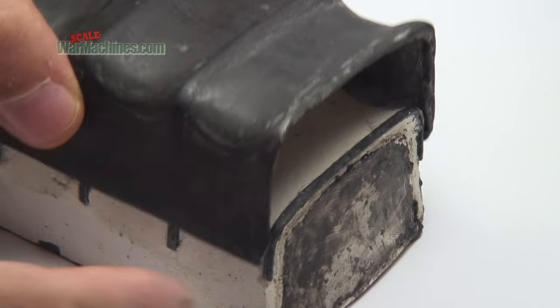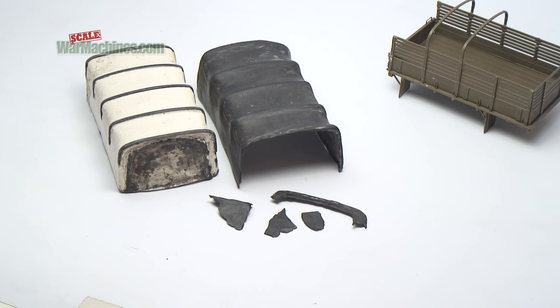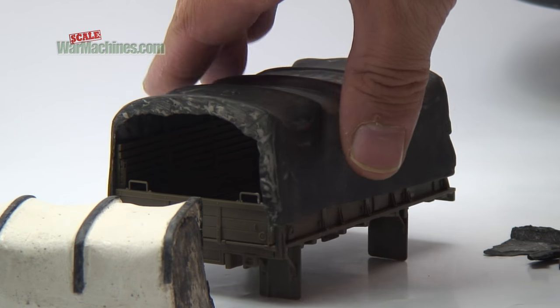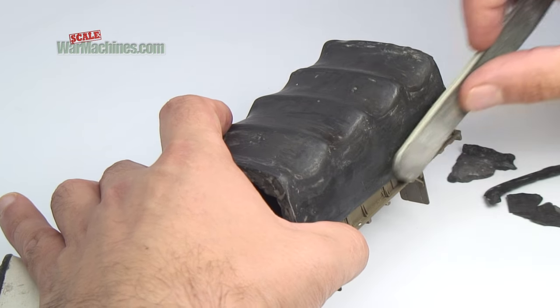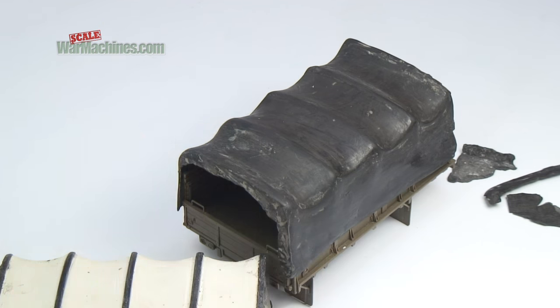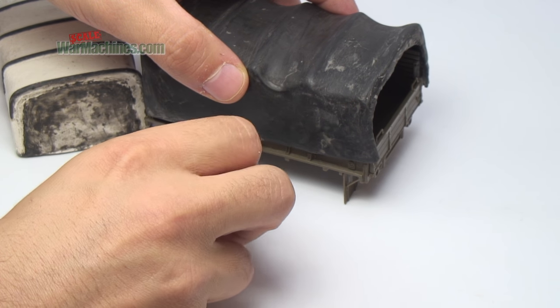If like us you're slightly unlucky, some bits of the tarp may fracture or break off when you release the mould. Because we had a pattern, we just grafted on some repairs and then sanded the hood down. Any blemishes were filled with more Milliput and then sanded smooth. You could also drill the small holes for the rope tie downs at this stage too.